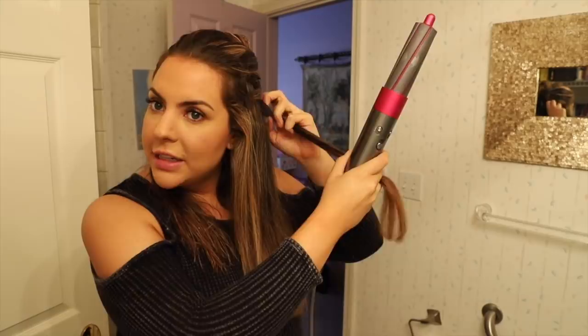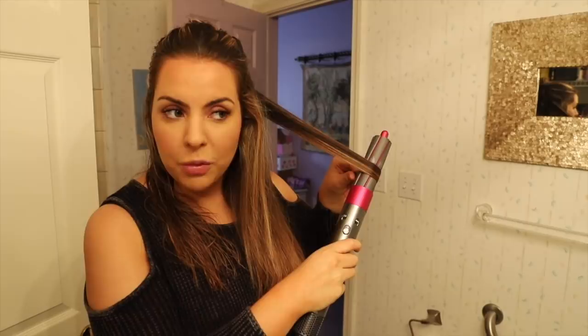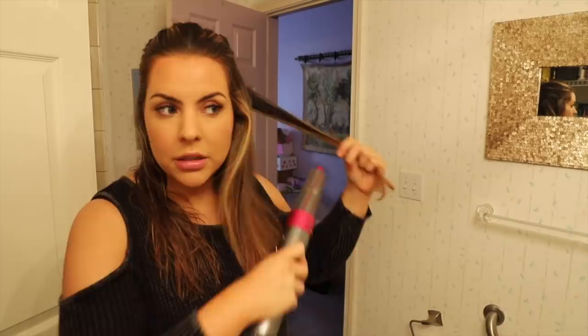I watched a video and it said to take a smaller section of hair, introduce the ends to the wand, and then slowly go towards your face with the piece of hair. My biggest concern with this entire process is that since my hair is curly, the roots are going to be frizzy but the ends will be nice and smooth. I feel like I'm going to need an actual flat iron to really get close to the root. I'm taking a small section of hair — let's try it.